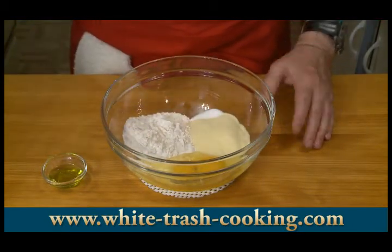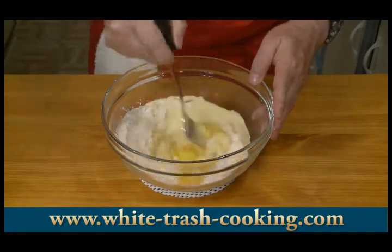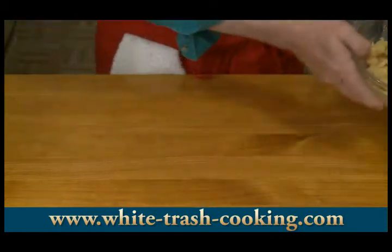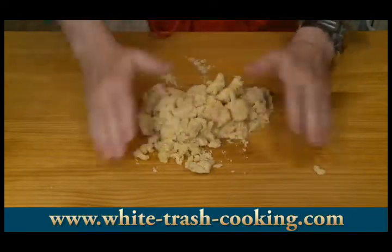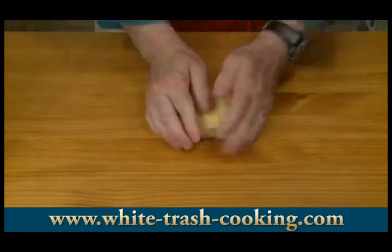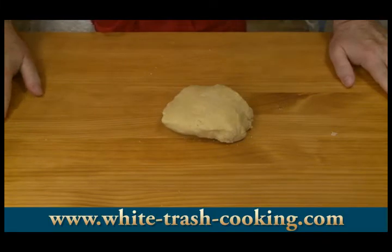Traditionalists put the flour on the counter, make a well in the middle, put the eggs in and start combining. I do it all in a bowl — I think it's a lot easier and less messy. Once it's starting to join up and is crumbly, I move it to the counter and start kneading. I'm doing my pasta in advance because the pasta dough has to rest for at least an hour. You can see it all came together — it is hard and dry, but I can work with that. I'll wrap it up and put it in the refrigerator.